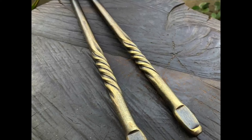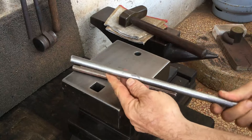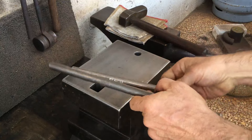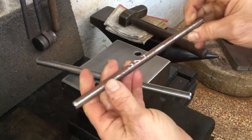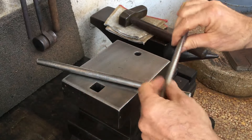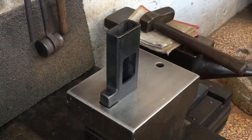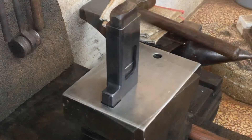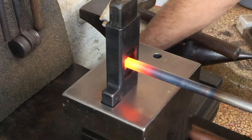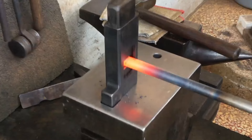I did this twist recently and would like to do it again. This is a piece of 14 millimeter mild steel, and this other piece here is 10 millimeter SK-4 or W-1. I'd like to eventually make a utility knife with this piece. Because these are rounds, I'm using flat dies to fuller the ends to make them easy to twist.